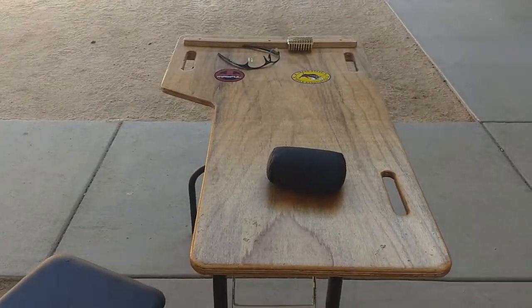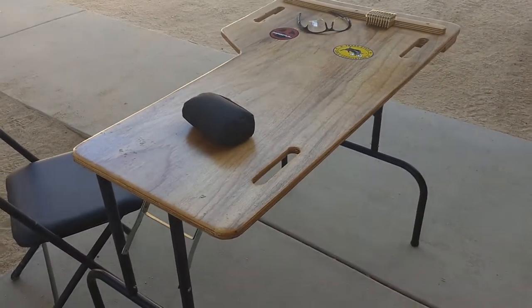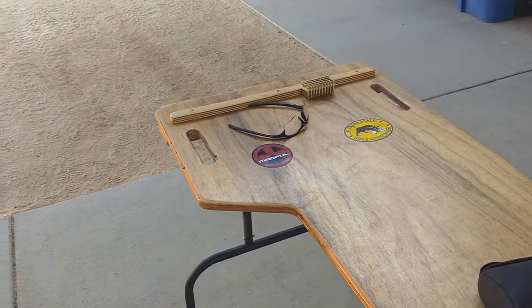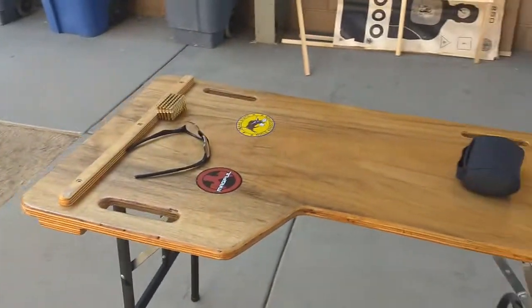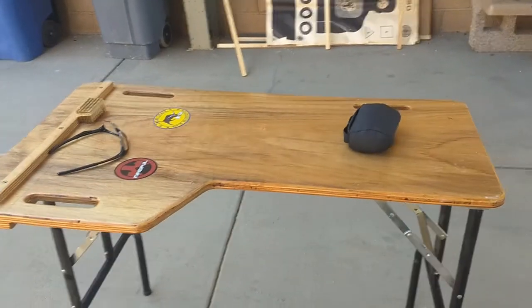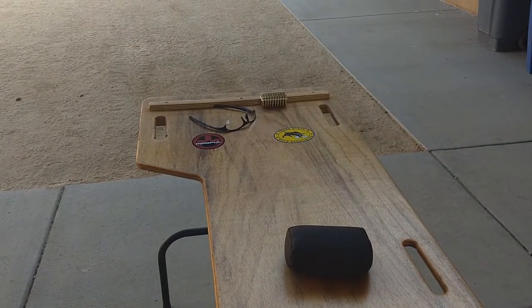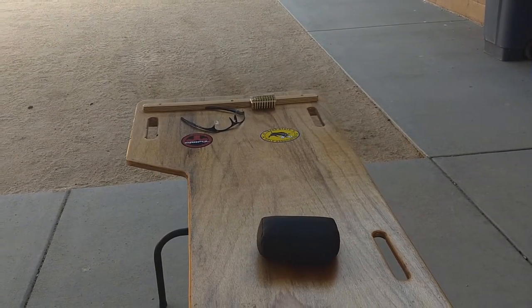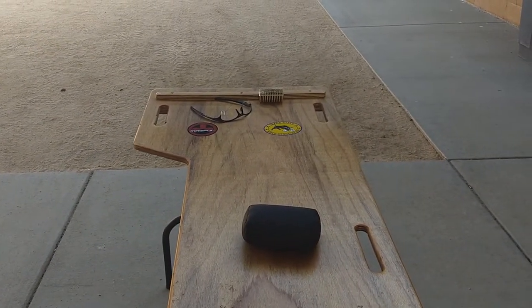I'm going to show you my little portable shooting bench that I built out of some scrap plywood and some Home Depot table legs, so I can basically set myself up a bench anywhere I go — whether it's out in the desert, on a range, or out in the forest. Set up with a cleat for my bipod, put some handles in there — very easy to pack around. It's a handy dandy little piece of kit to throw in your truck, so depending on where you're going, you may not want to be laying in the mud. You might want to just sit and work off a bench.